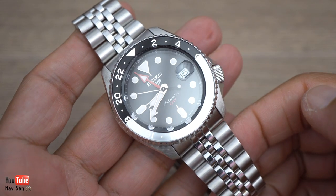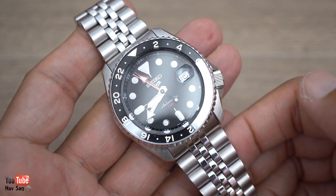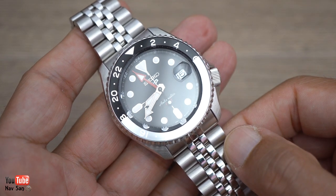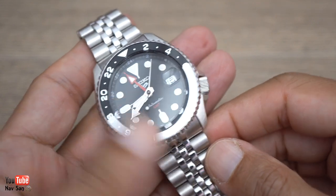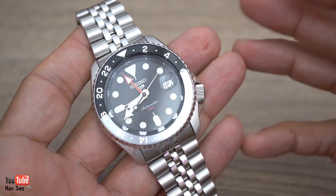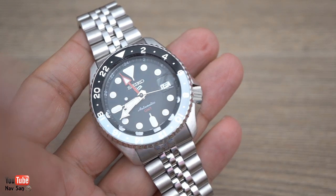I'm very conflicted about this watch. I do like it and I think it offers fantastic value for money. The retail price is 400 pounds and I paid 340 pounds for it brand new — I got a 15% discount. All the functions are good and I like most things, but there are a few things I don't like about it, and I'm not going to keep it.